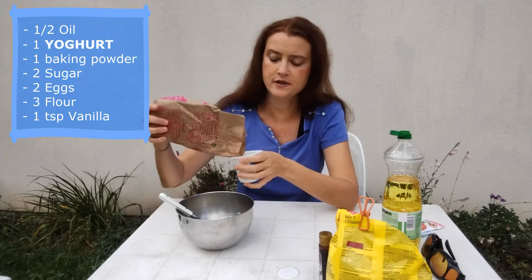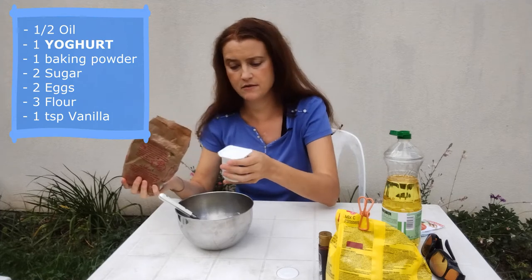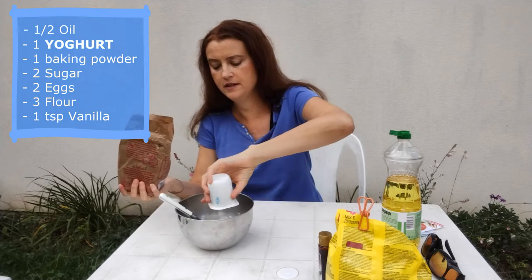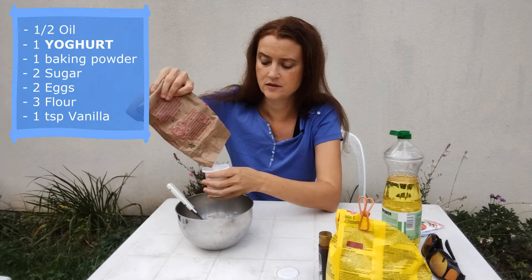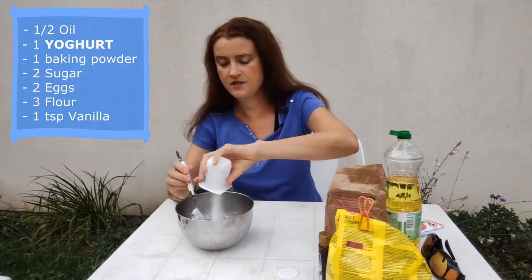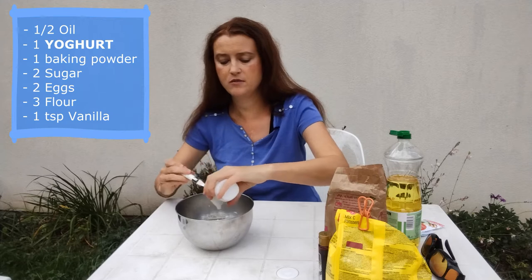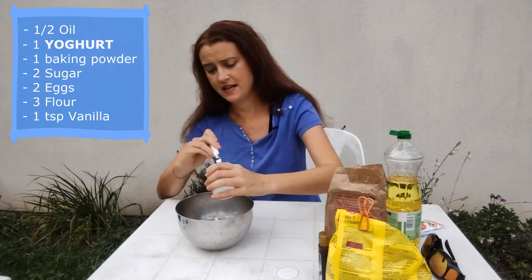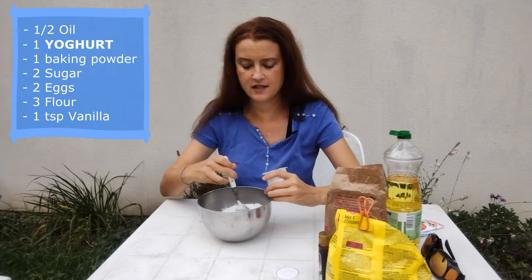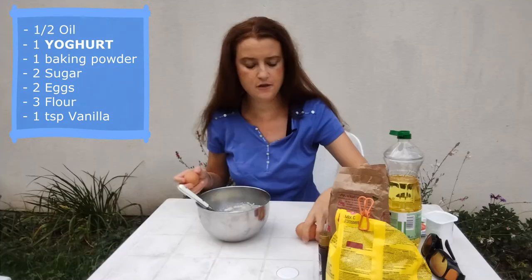Sugar is two pots — I'll fill them just close to the rim, using the yogurt level as a guide. One, two. Oh, that was a little bit too much, but I'm going to pretend like I'm a kid and not get the measurements exactly right — we'll see if it still comes out okay. Because I make another cake that's really forgiving where you can totally mess things up and it still comes out. And two eggs.